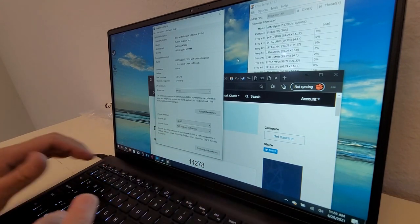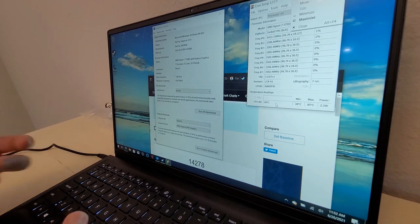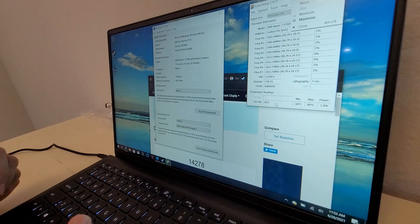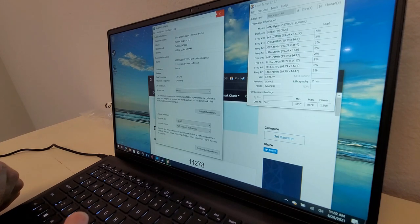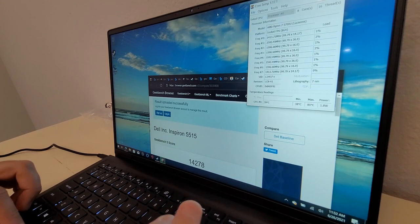My biggest and really only complaint is the build quality — and the temperature, though it doesn't feel hot to the touch even if the sensors read high. I don't know what temperature range is safe for a modern laptop. It's already back down to 38°C at idle. The fan went really quiet. My complaint is specifically the keyboard flex.